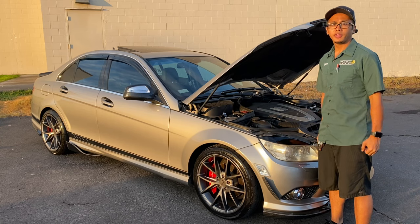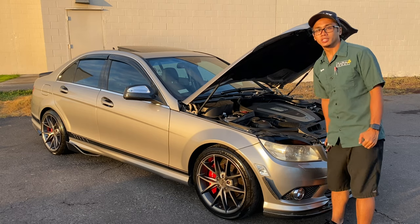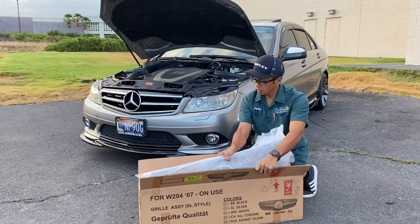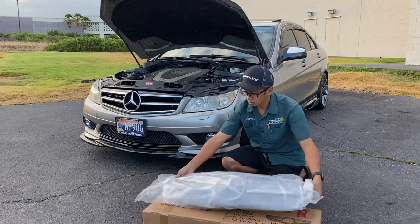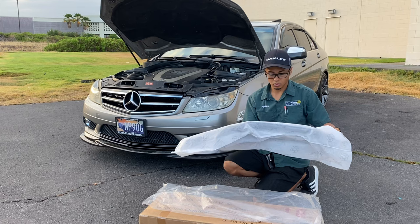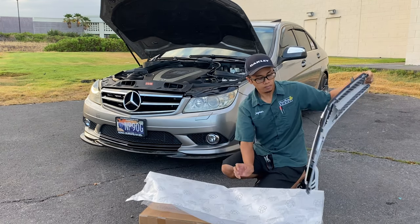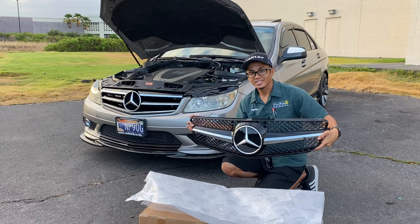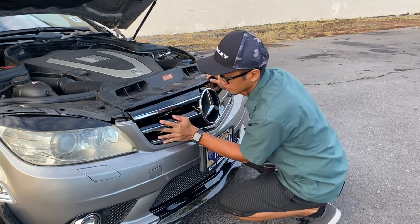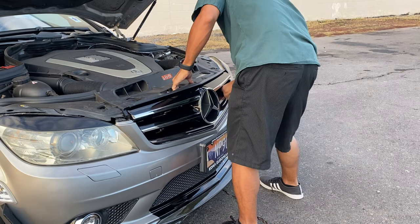How's it you guys? Welcome back to another video. Today I'm going to replace my OEM grille with an aftermarket grille. Let's go.